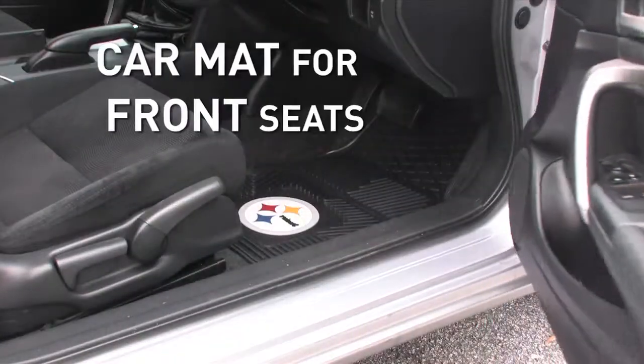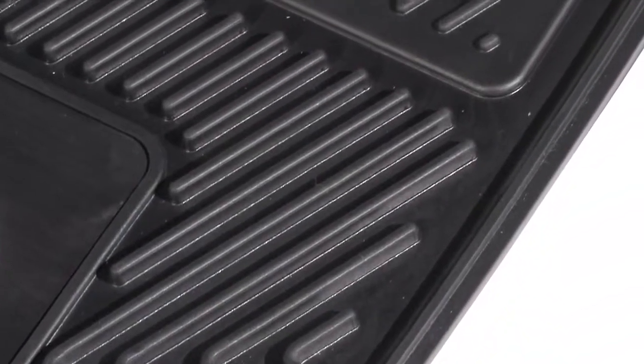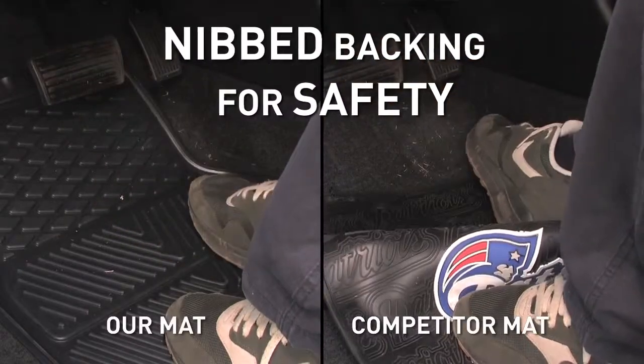The car mat for the front seats has a raised outer rim and multi-level inner channels, which make for premium all-weather floor protection. Nipped backing means they're non-skid and protects against dangerous mat movement while driving.